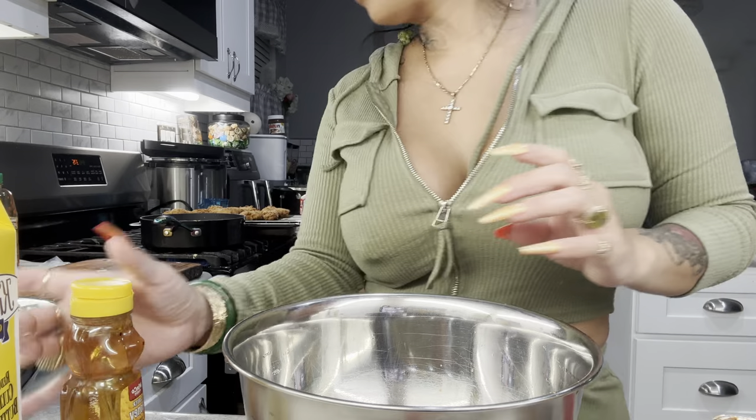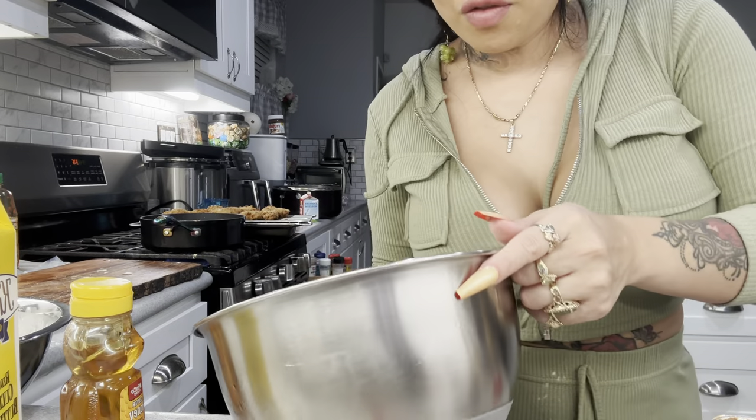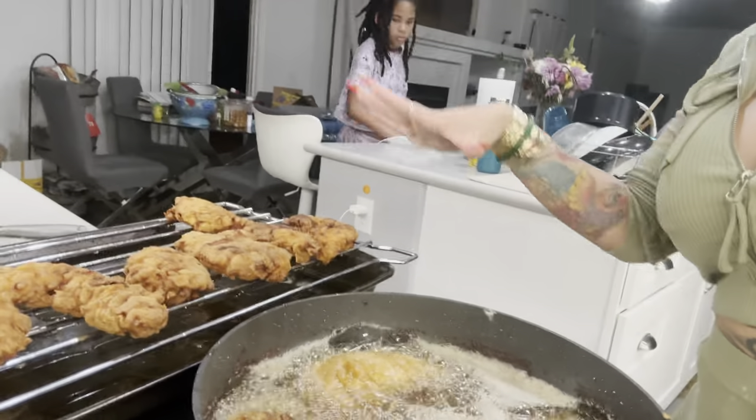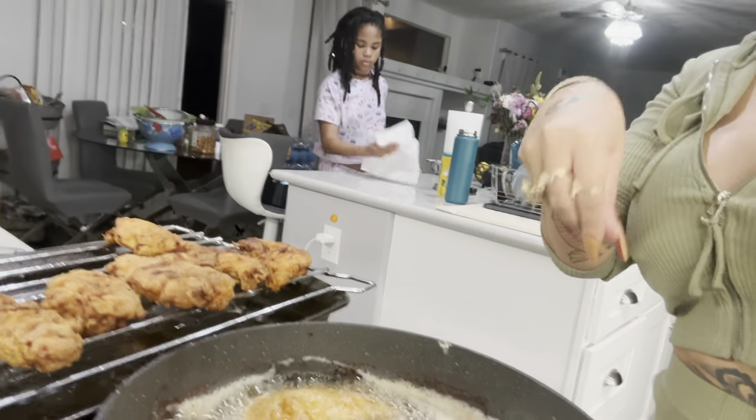We're gonna take that leftover grease from the chicken and pour it into the seasoning mix. Chicken is looking good — I'm gonna double fry it real quick. I just have this one batch and then I'm done. We let them sit out and then put them back in for the double fry. In the meantime, clean up — gotta clean as you go and I make a mess like a tornado.